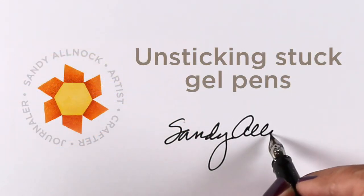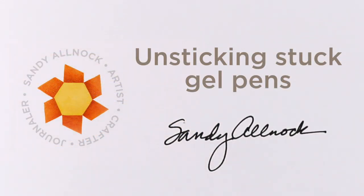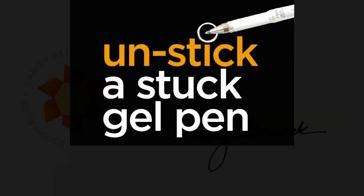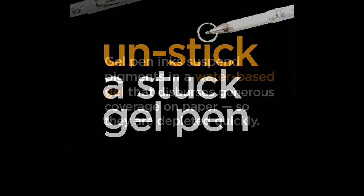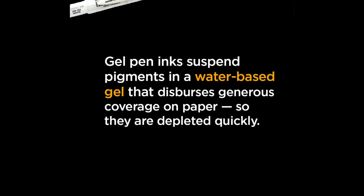Hi, it's Sandy Allnock and today I'm going to talk about unsticking stuck gel pens. I am the queen of the white gel pen — I love using mine. Recently I did a tiny tutorial on my Instagram account where I looked up a bunch of different advice for how to unstick stuck gel pens, and I'm going to test out some of these methods right here and now and see if they work.